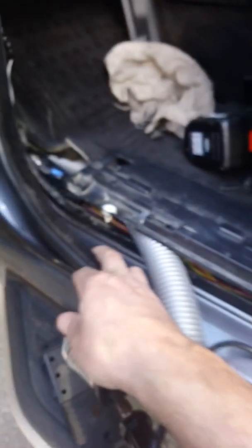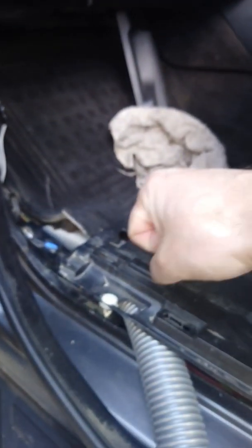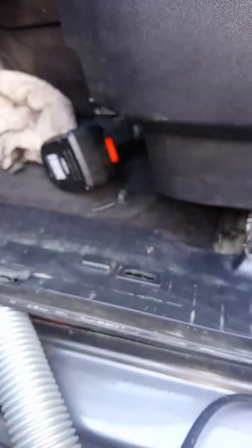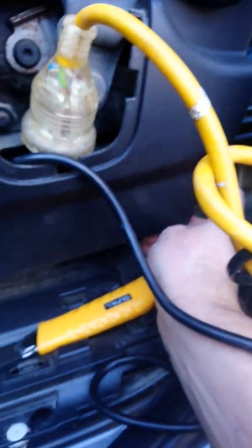To get there, first remove the seal, then remove this bit here — it holds with the bonnet opener. Unscrew the bonnet opener screw, then remove the top plate by grabbing it and moving it up. You will also need to remove a little seal that goes around here. There is one little screw — unscrew it and it goes up.